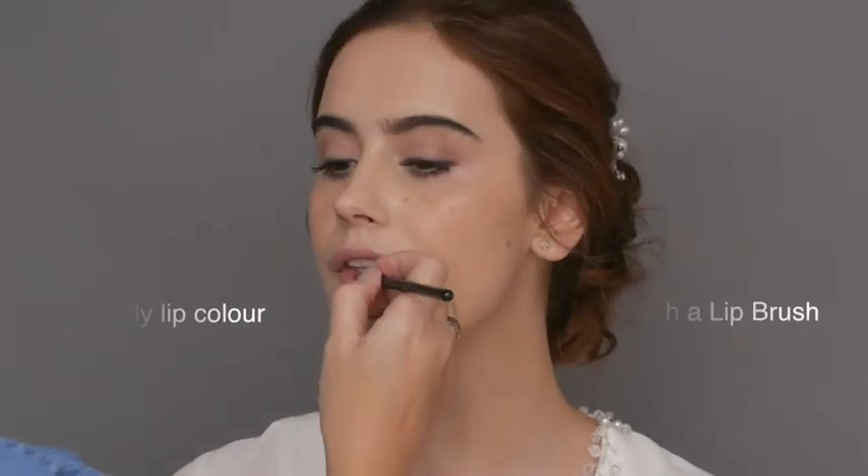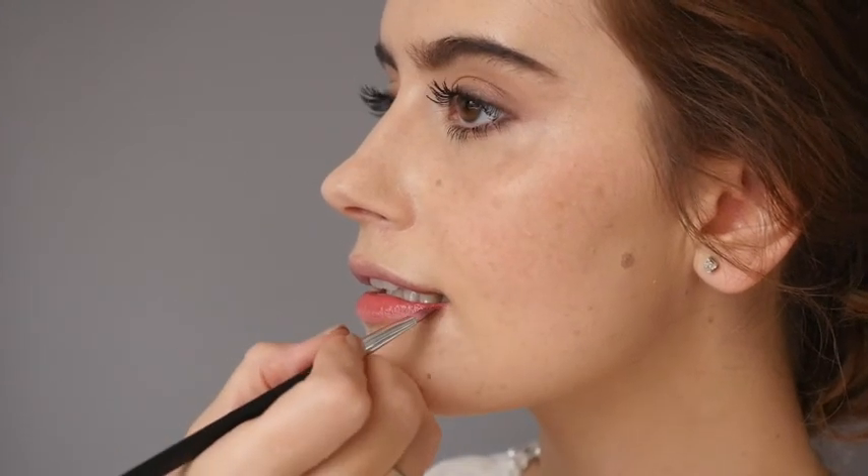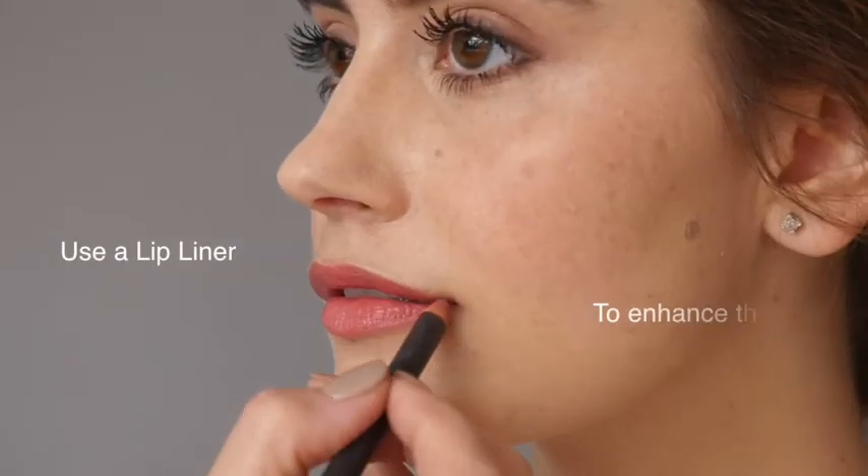Using a complementary tone, apply lip colour using a small lip brush. This allows you to have more precision in your application and build the product if required. To enhance or perfect the shape, you can use a lip liner in a similar shade.